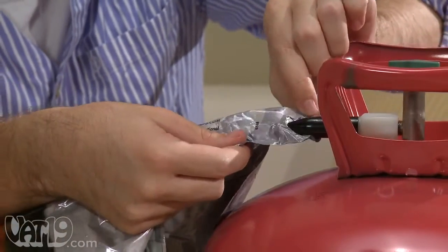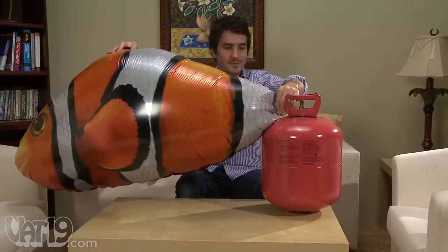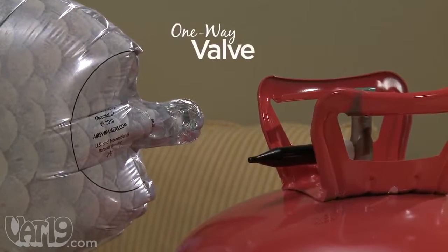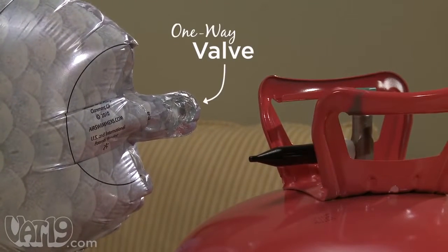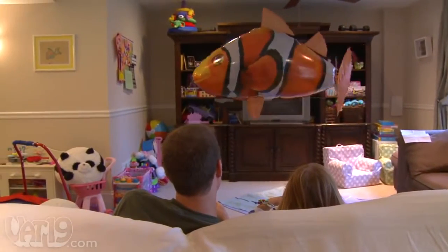Well, at least not directly. You can fill or refill your Air Swimmers at most grocery, florist, and party stores, or buy your own disposable helium tank online. The one-way valve allows you to inflate or deflate as often as you'd like. On a single fill, the fish will stay afloat for about two weeks, depending on your city's altitude.